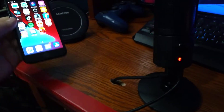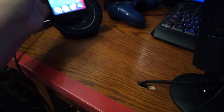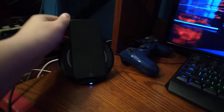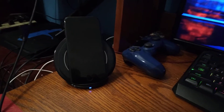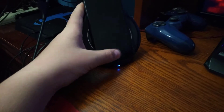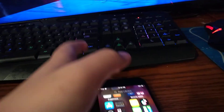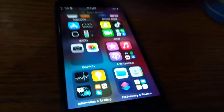This is my mom's wireless charger — it works perfectly fine. Look, you can see it's charging right there. It works perfectly fine.